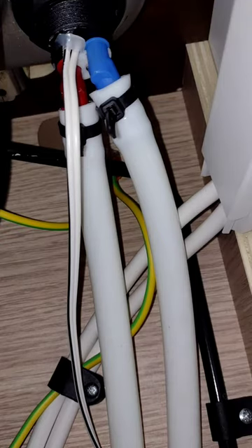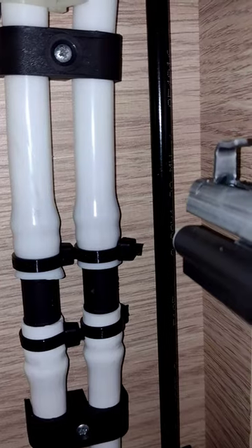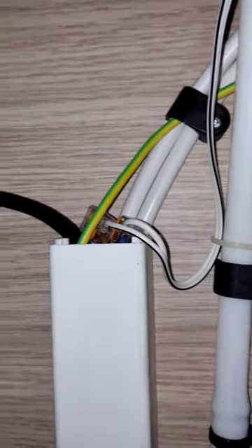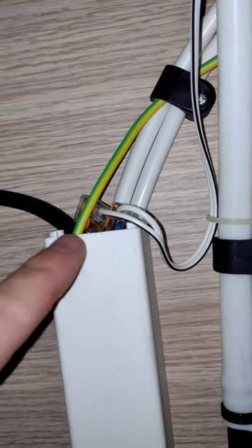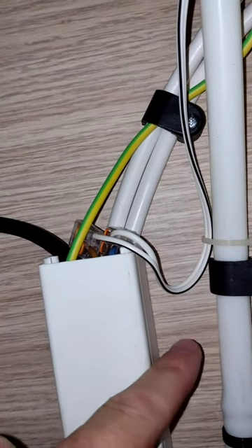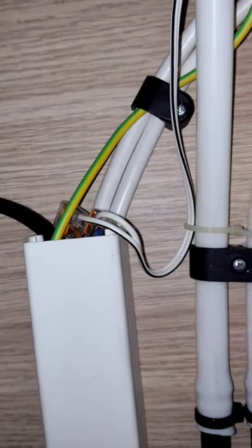There you go — cable ties at the top, and down there are the straight connectors. This has been tested and there are no problems at all. What I tend to do with anything involving electrics is put a little loop lower than where the electrical connectors are, so if you do have a small leak it'll just drip off. Just check it occasionally, but there shouldn't be any problems.